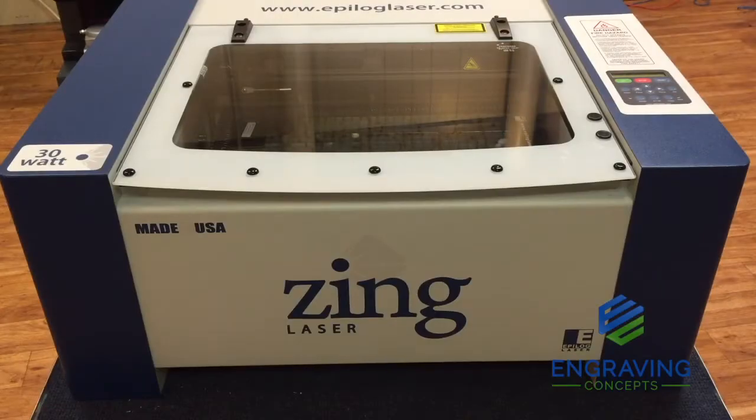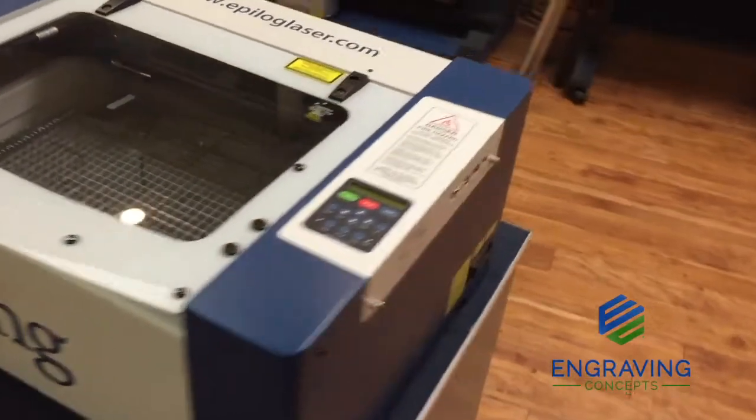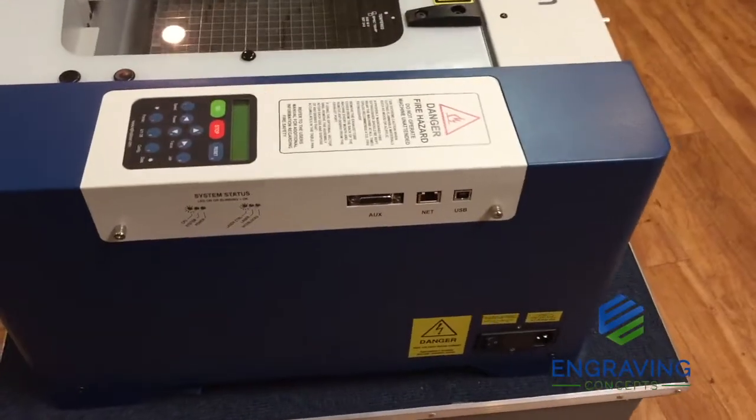Hello, this is Randy Allen from Engraving Concepts. Today we're going to take a look at the Zing 16. This is the Epilog Zing laser — it's a desktop model with a 16 by 12 inch etching area. We're going to get an overview of the machine and take a look around the side here.